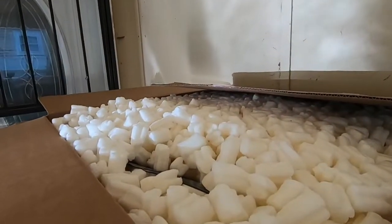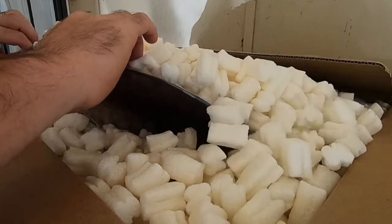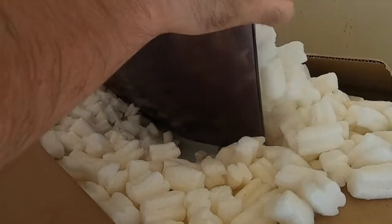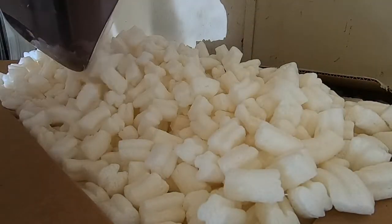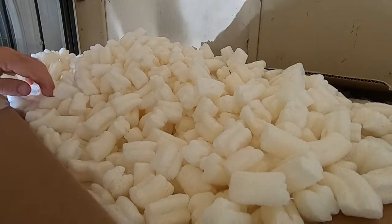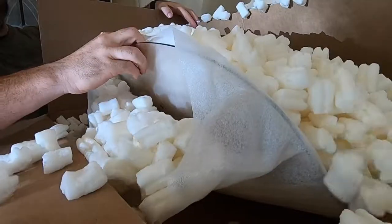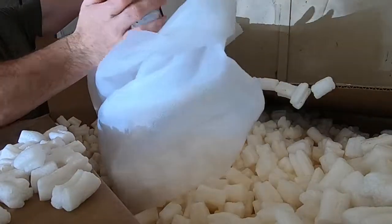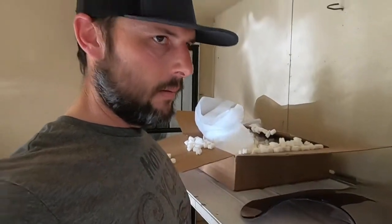Let's see what else is in the box. Packing peanuts — lots and lots of packing peanuts. So what's in the box? A windshield. Yeee buddy. Look at that there. I thought I seen something else in the box. Two? Two windshields in one box? Something can't be right. Yeah, maybe there is something right.